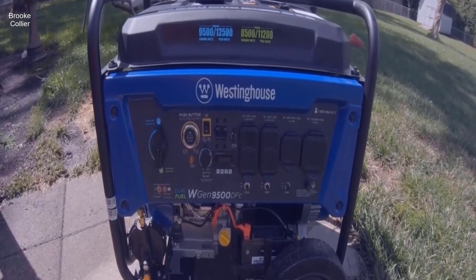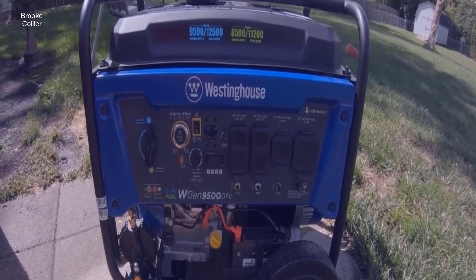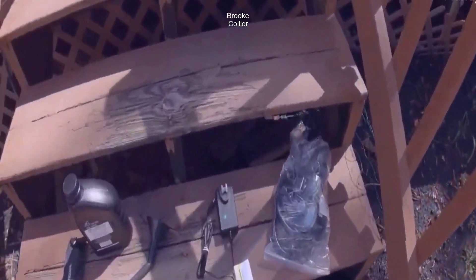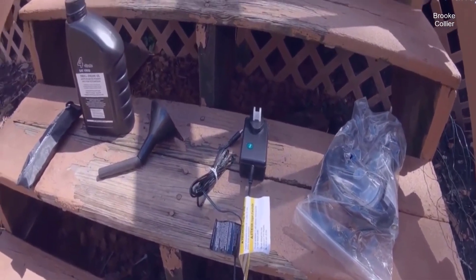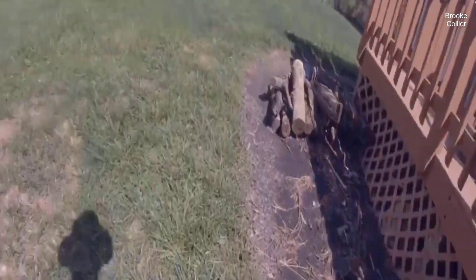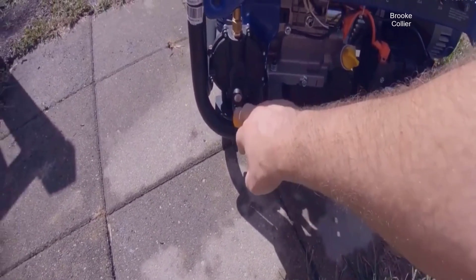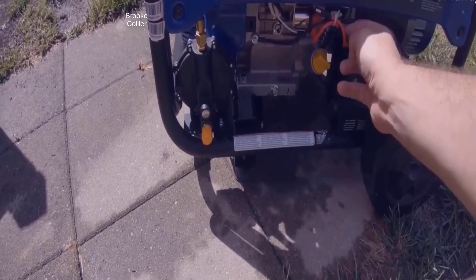Hey guys, so I just bought a Westinghouse 9500 watt gasoline, 8500 watt propane generator. It's my first time opening it up, so I'll share with you guys. This is everything that came with it: propane connection, plug for charging the battery, oil funnel, the oil, and some tools to put the wheels and the front legs on. It came in a box. Here's where you hook up your propane, your oil — it takes the full quart — and your battery that needs to be plugged in.